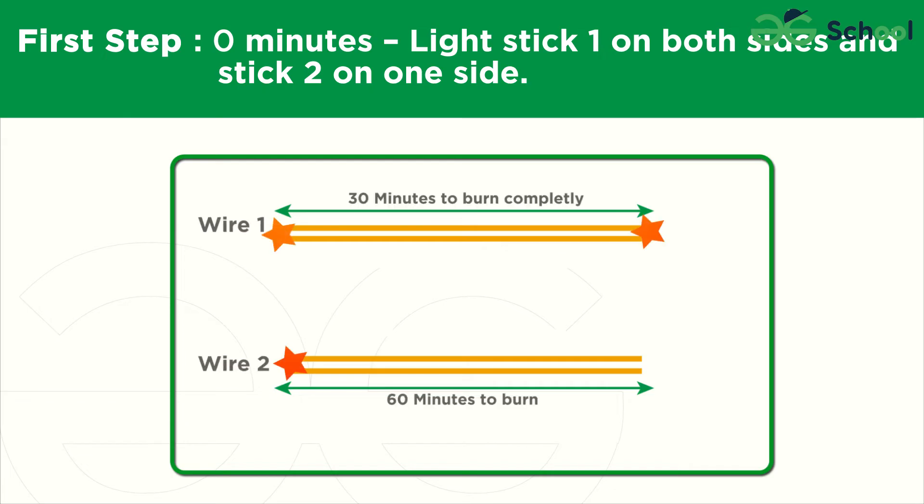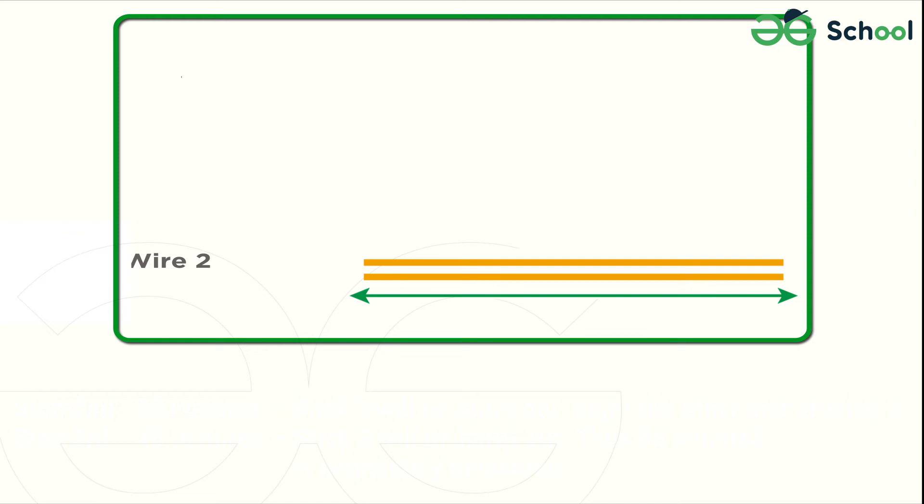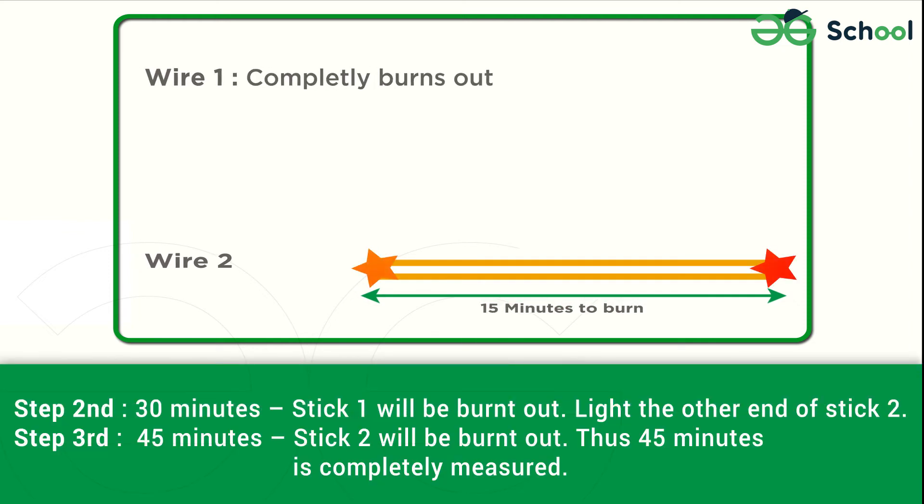First Step — 0 minutes: Light stick one on both sides and stick two on one side. Second Step — 30 minutes: Stick one will be burnt out. Light the other end of stick two.